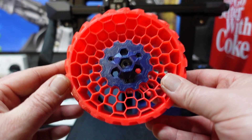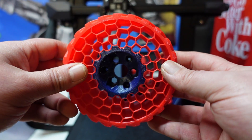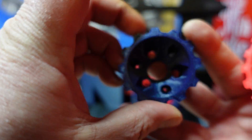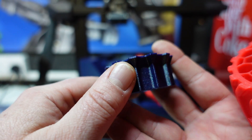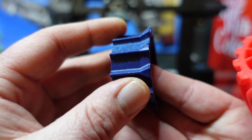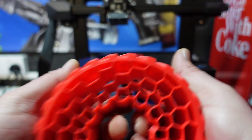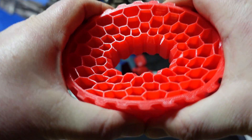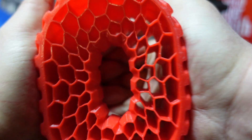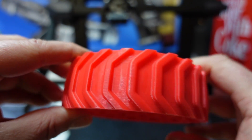Then we printed the squishy wheel. The inside part is PLA — printed in Stardust Blue PLA, which is the glitter range from Technology Outlet. It's very shiny and glittery, actually quite cool. The actual tire itself was printed in TPU — nice and squishy — and that also came out exceptionally well.